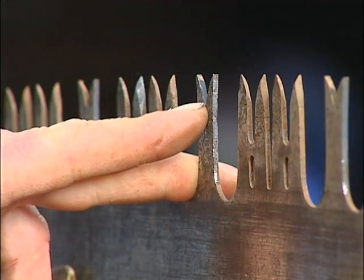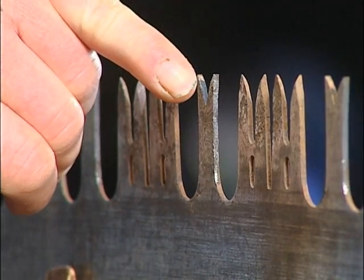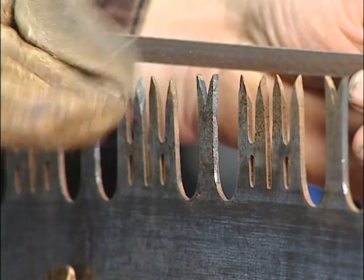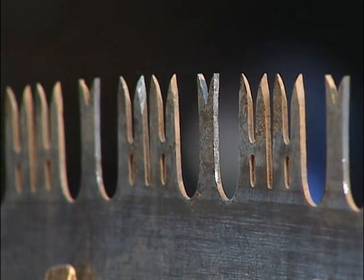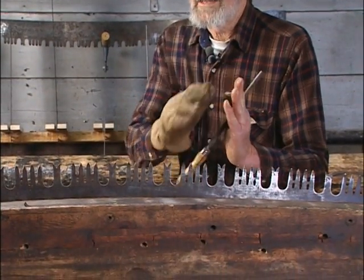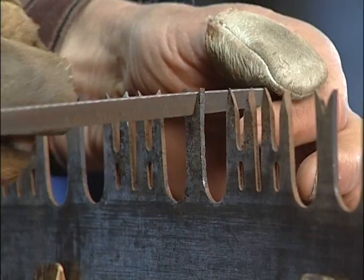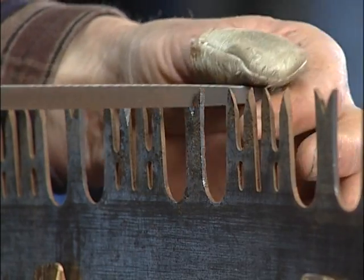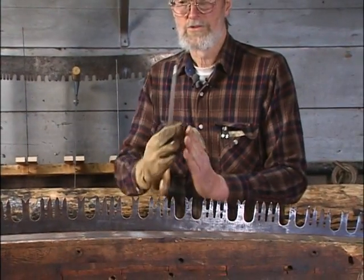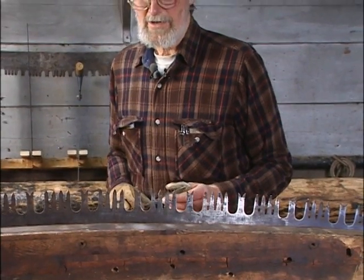Once I've got the raker about to the depth I want, and the tip is still considerably thicker than will effectively swedge, I'll rotate the file just a little bit and take more metal off the tip to end up with a good, thin, uniformly decreasing in thickness tip. You can't just run your file straight from the gullet out to the tip — you have to roll the file to actually follow the curve of the underlying swedge. On a saw with a straight raker, it's fairly straightforward to begin with.